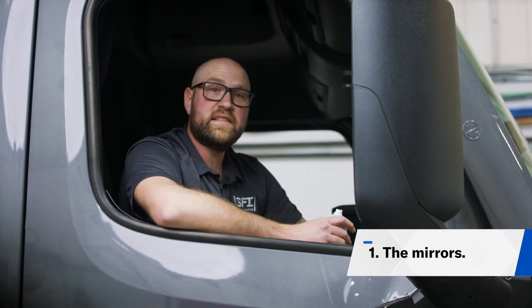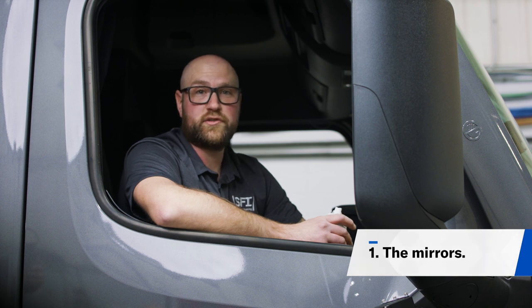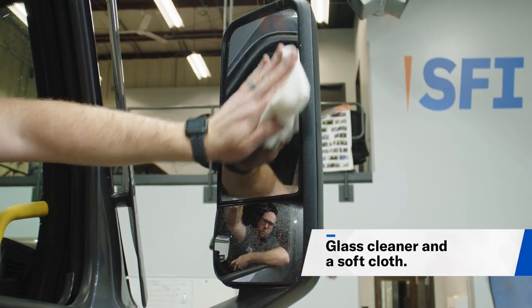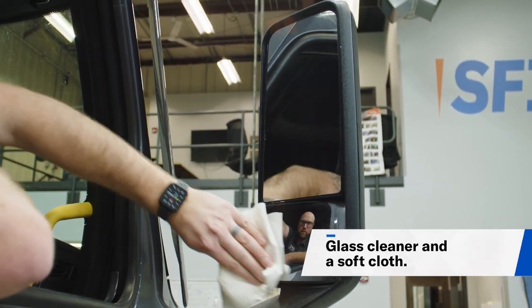One of the quickest and easiest things you can clean up is your truck's mirrors. Spray glass cleaner on the mirror and use a soft cloth to wipe away the dirt. Don't forget to repeat this process on your hood mirrors.